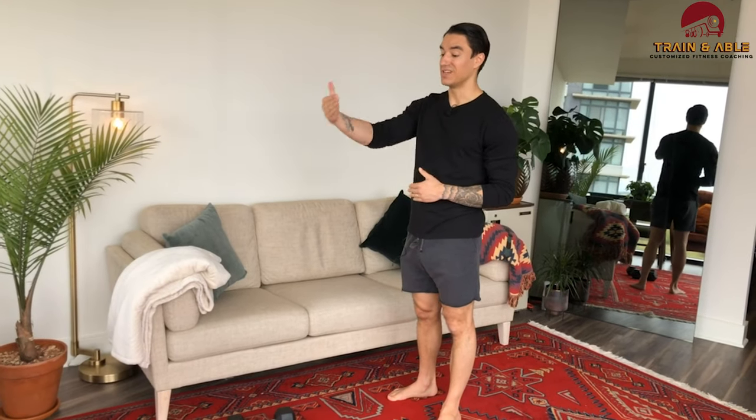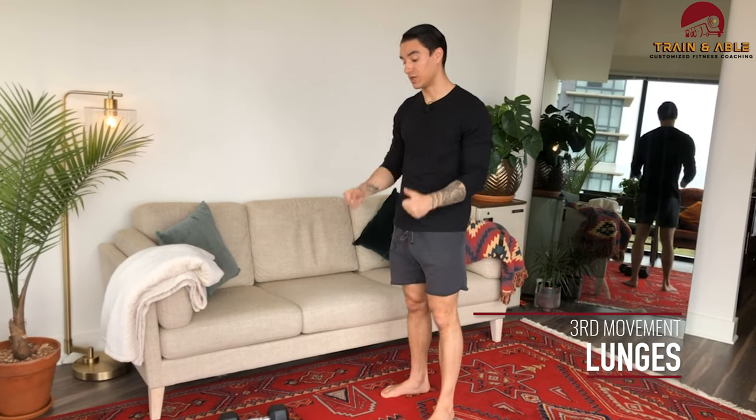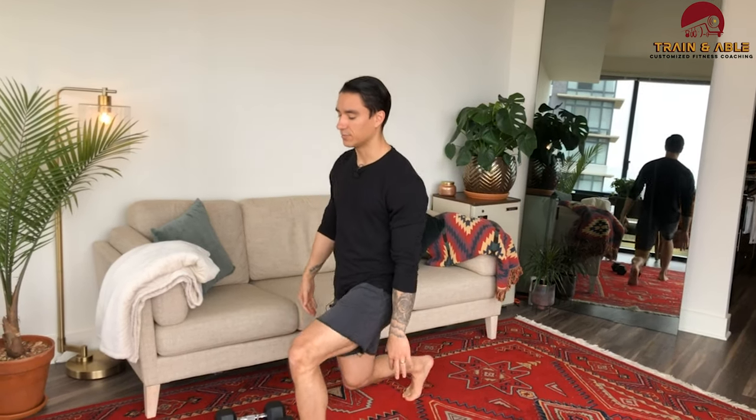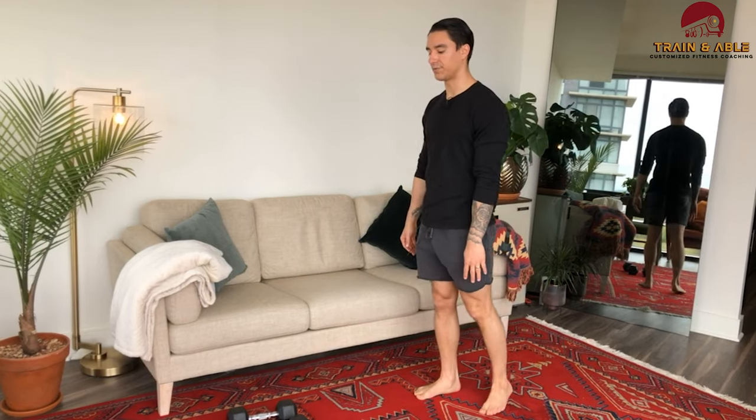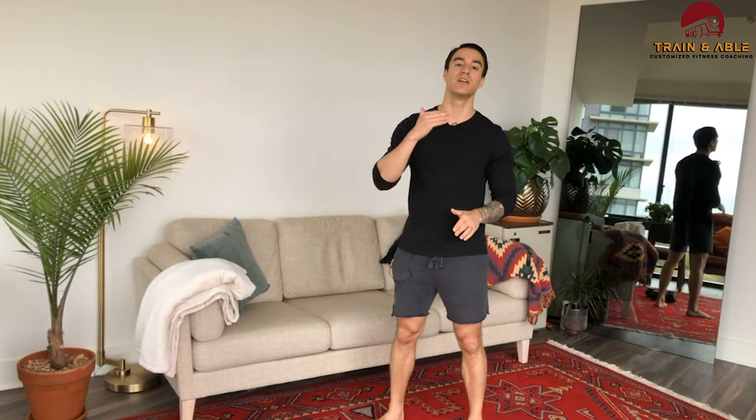Last but not least, movement three: nine lunges on one leg, then nine on the other, just like we did for the Bulgarian split squat. You can hold weights like suitcases or out in front — same goes for the split squat and lunge. Take a big step out, knee comes down to the ground, and press off that front knee. Most of the work is dependent on that front leg only.